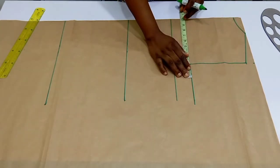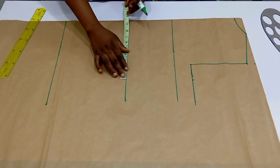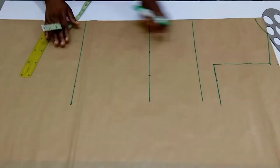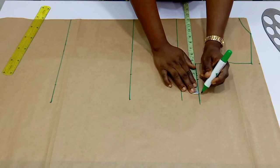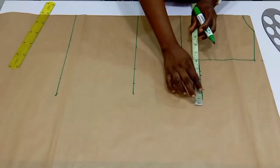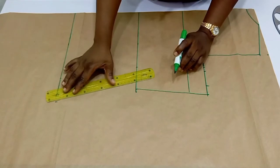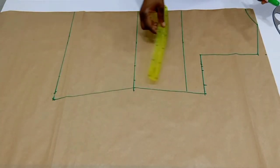Next, input your bust circumference divided by 4 plus half an inch for armhole ease. From there go down to the waist, divide your waist circumference by 4, and also go down to the hip and divide your hip circumference by 4. Because this is a pajama top and needs to be very free, I'm going to input 2 inches for ease allowance and then 1 inch for sewing allowance. Connect all the shapes together.